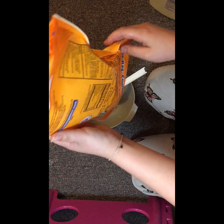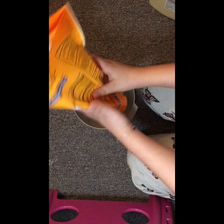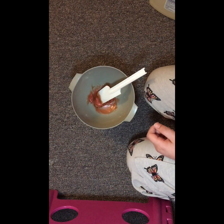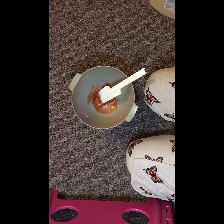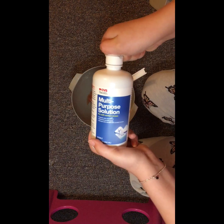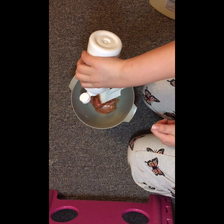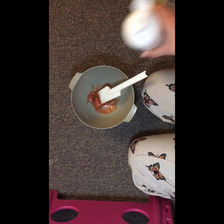So I'm going to add the rest of this, which is baking soda, and then this contact lens solution, because that makes the activator.